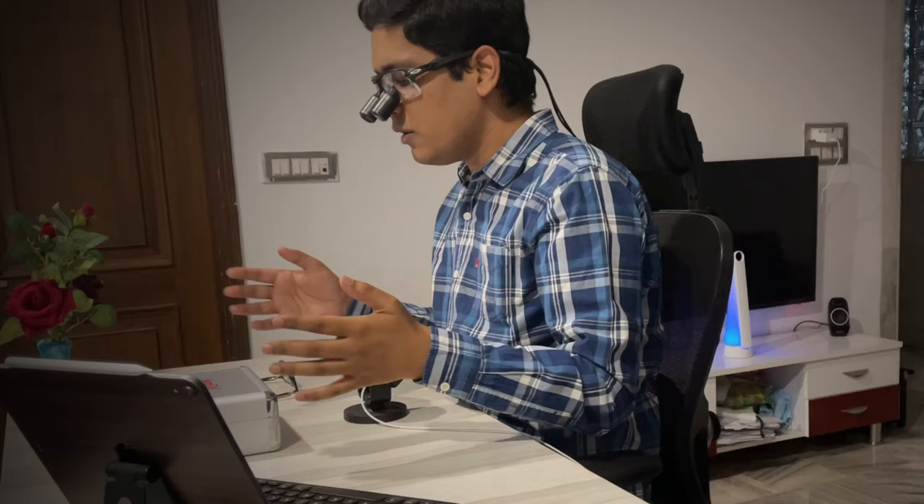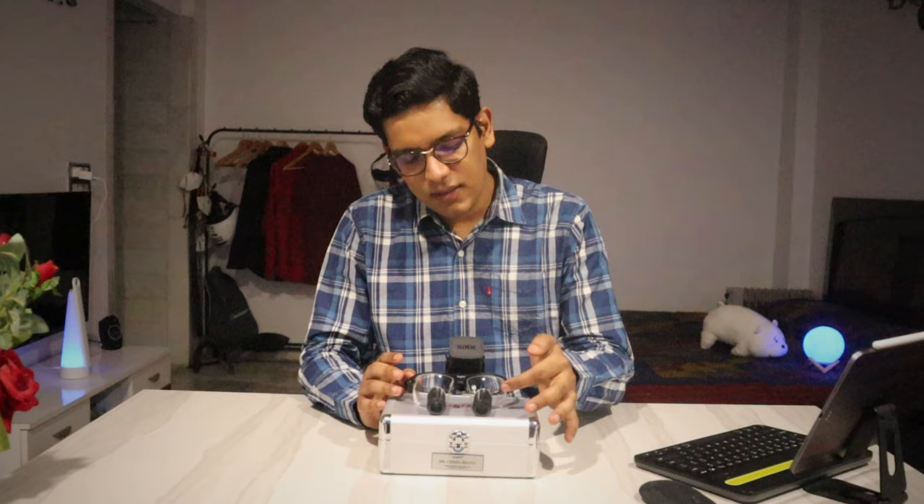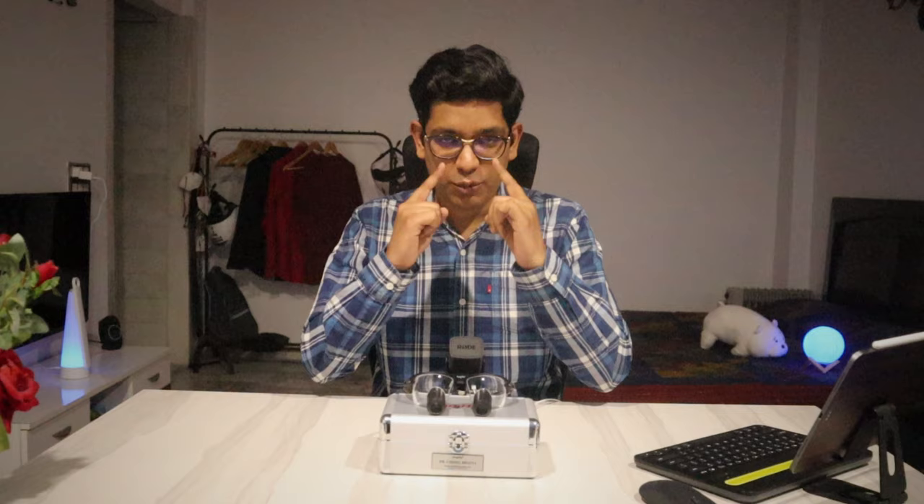So you get a wider field of view and it feels a little more natural. Talking about the specifications, this is a 4.5x magnification loop. The lens in the loop as well as in the glasses has been made as per my refractive correction. It's completely customized to suit my operating position. Measurements were taken for my height, my facial structure, my sitting position on the operating table, the working distance, the distance between my eyes and the operating table, and the interpupillary distance — the distance between my two pupils. All these measurements were taken and a customized loop is made so that I feel maximum comfort when operating.